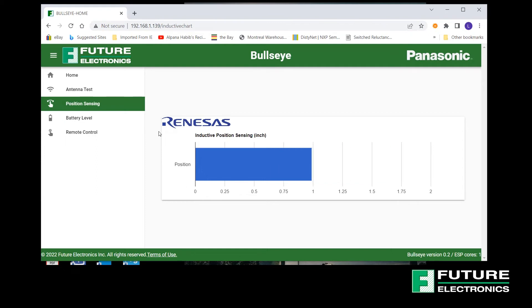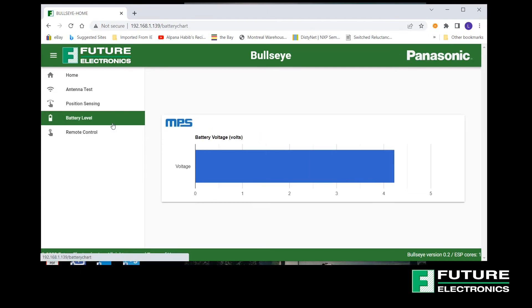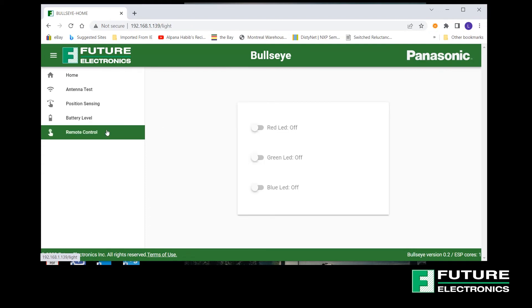Then we have the battery level demo, which displays a live graph of battery voltage. And finally, we have the remote control demo. This page demonstrates the remote control function of the Pan9520 via its embedded web page interface. The out-of-the-box demo firmware allows for remote control of the three user LEDs on the Bullseye Board by simply clicking the corresponding slide button on this web page interface like so. So we have a red LED, a green one, and a blue one.